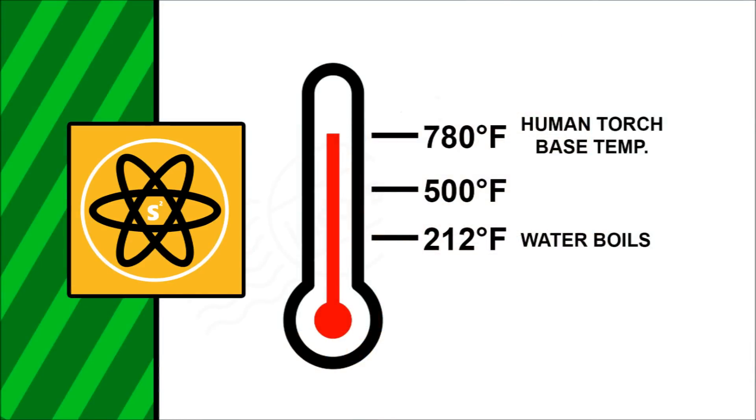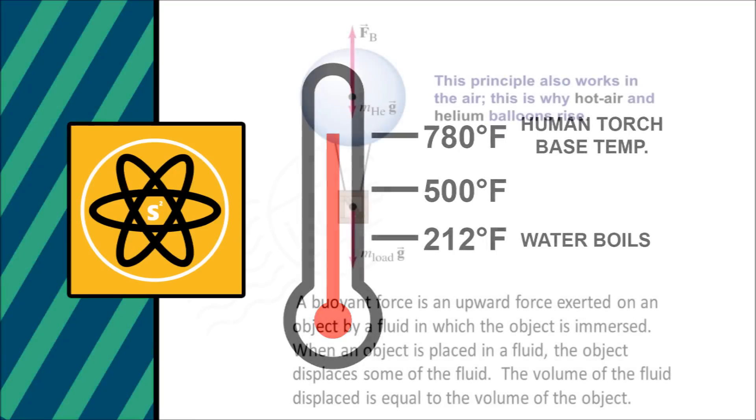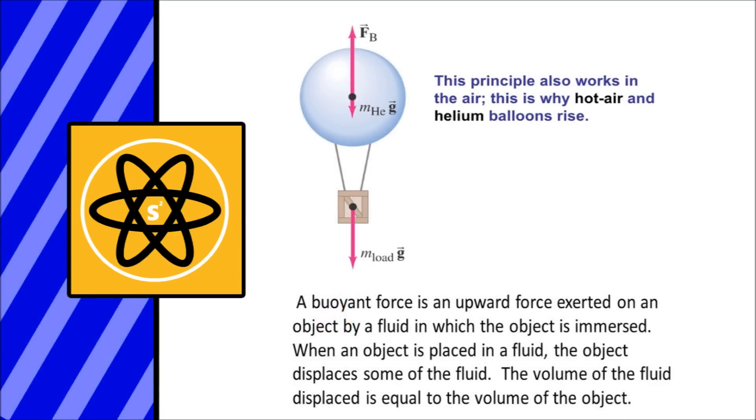Now this is really interesting. Obviously when he goes into his base flame-on form, he gains the ability to fly. So one thing we're really going to look at to determine if 780 degrees Fahrenheit is accurate is how hot he has to be to fly around like he does. Most likely the way he gains his lift is the same way a hot air balloon gains lift — basically by heating the air around him, which makes it less dense, due to the buoyant force created by the surrounding air. This principle is called the Archimedes principle.